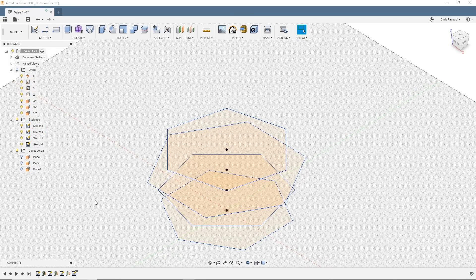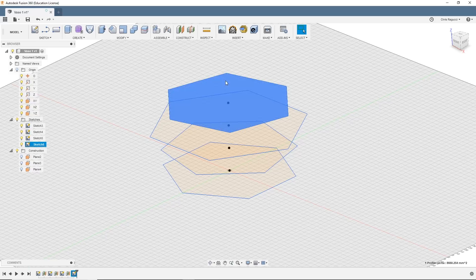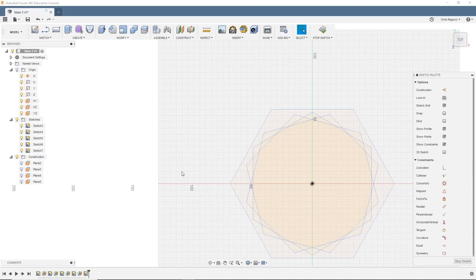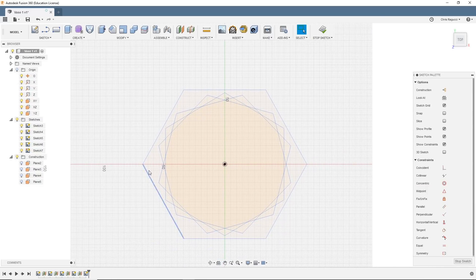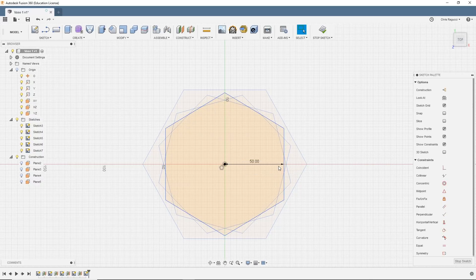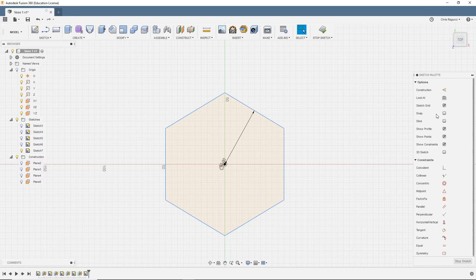So now we can see all these layers building up. Again, click, create an offset plane of 20 millimeters, click on that plane, create sketch. Select the polygon, bring it out to 50. Hide all the other sketches, hit M for move, click rotate, select everything, select the Z axis, and make that 60 degrees. We didn't actually really have to do that because 60 degrees is the exact same thing as it is now. Stop sketch.